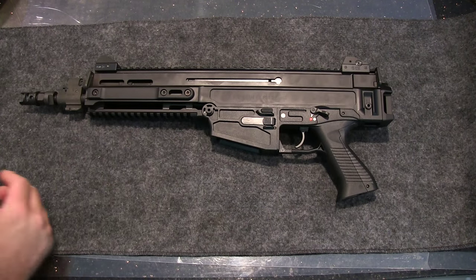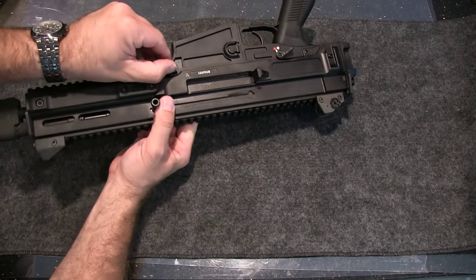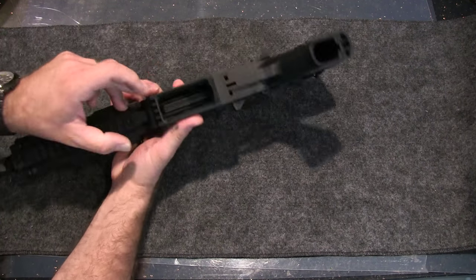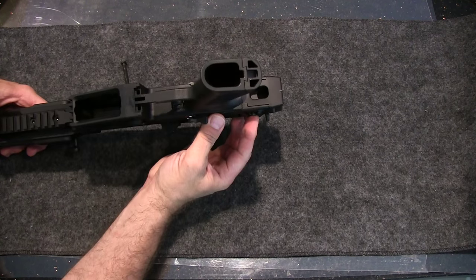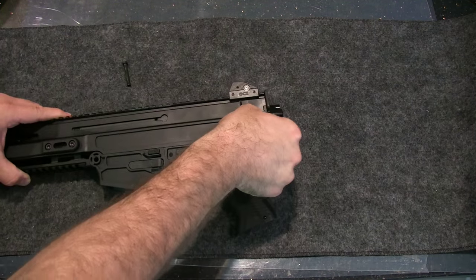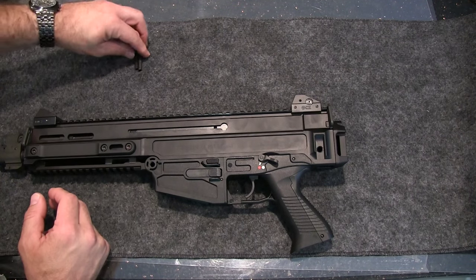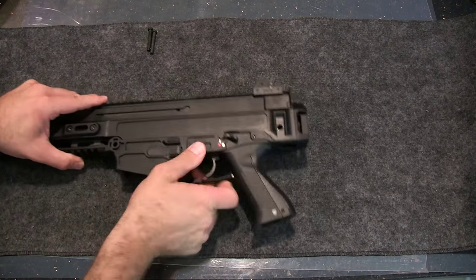Disassembly is very simple. There's a pin on this side, there's a little catch, and you want to press on that catch and this pulls out. These are not captured takedown pins, which I do wish they were. I'm not a fan of non-captured pins like that — in a field, it's just going to get lost. Not a fan of that.